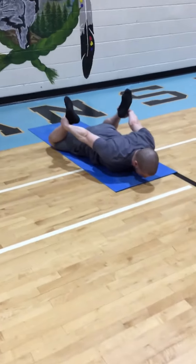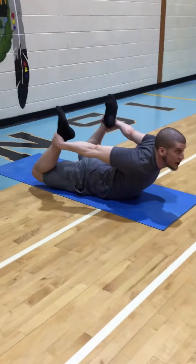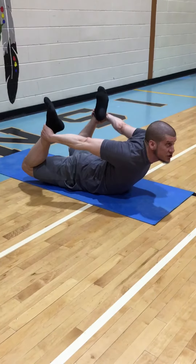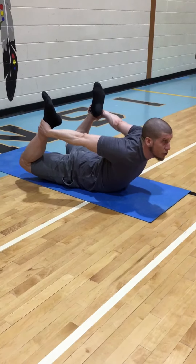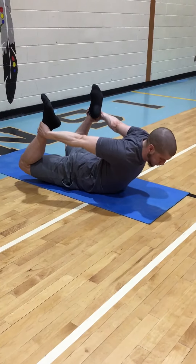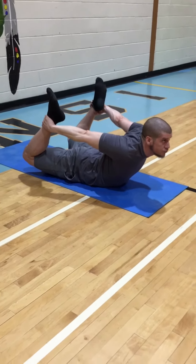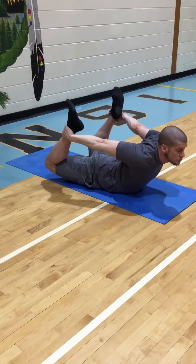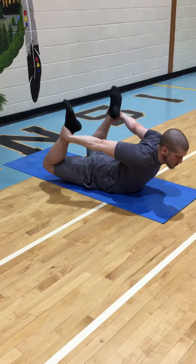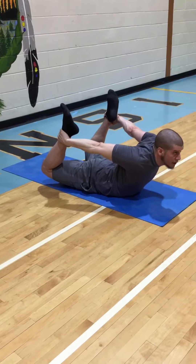What I want to do now is lift my chest and raise my eye gaze to the ceiling. When you're in this pose you have to breathe — every pose we have to breathe. You're gonna feel this in your back, your arms, and mostly your legs and your lower back.